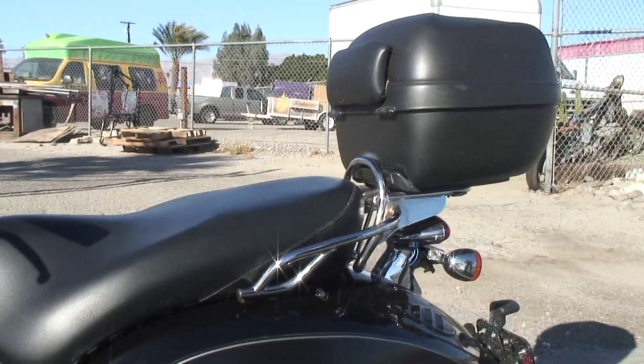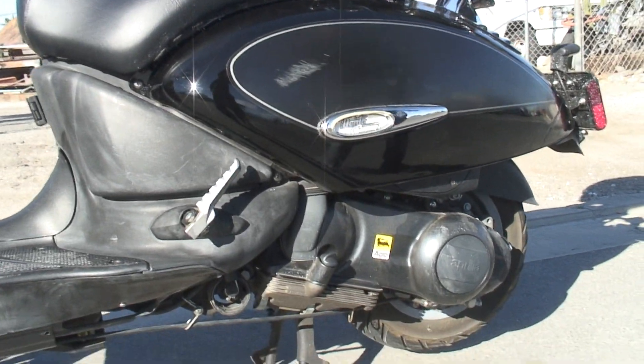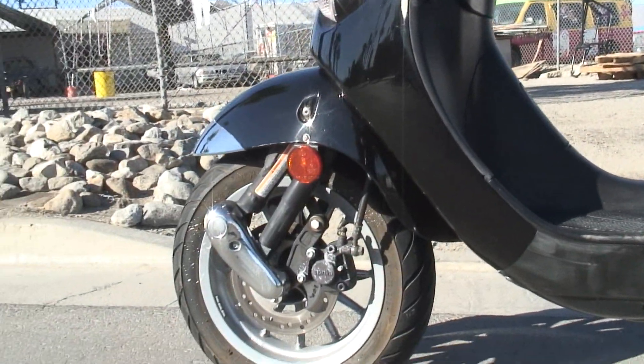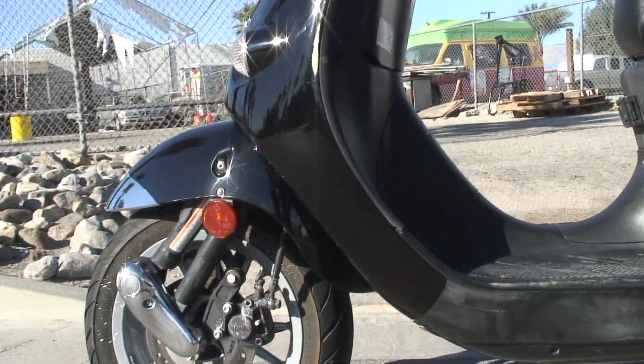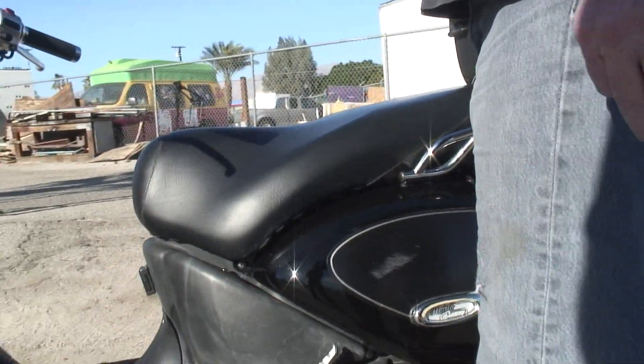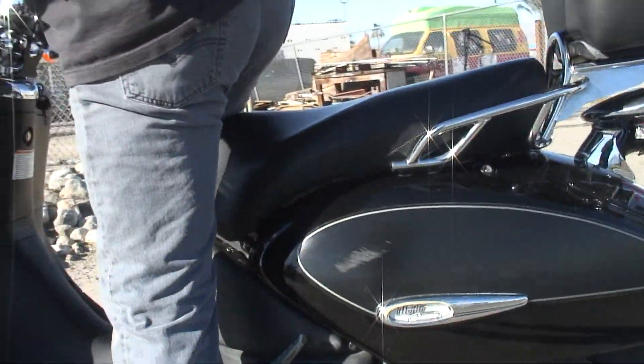It's a great little scooter — if you've got a kid in college or whatever and they need something to scoot around on. Top speed is like 50 miles an hour, but it starts great — starts cold and it's a good running bike.